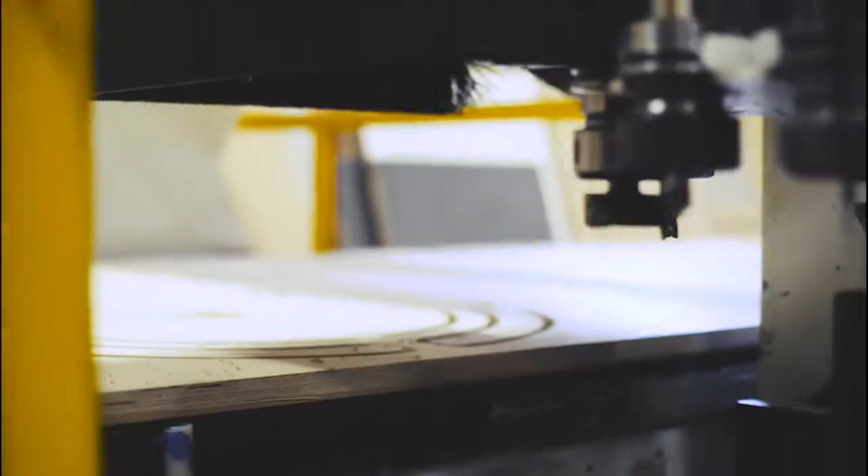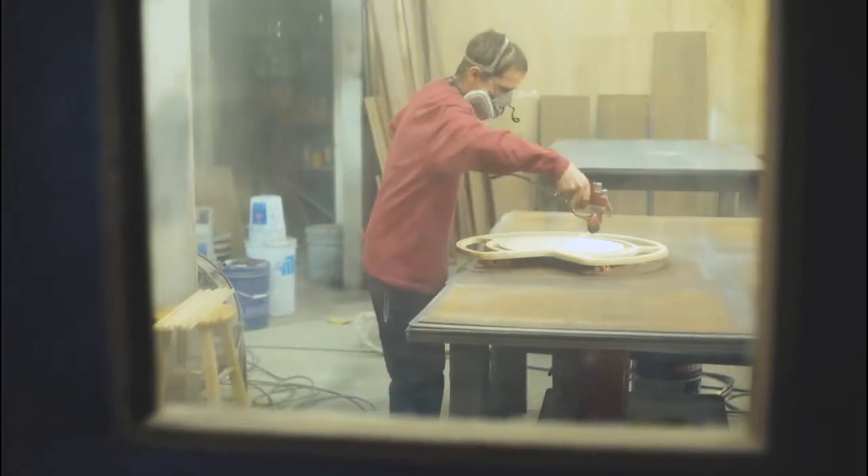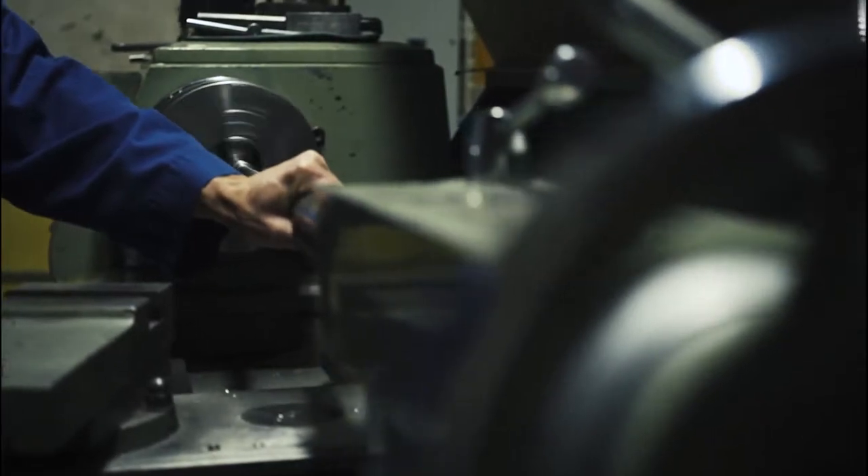We created the Not-So-Lazy Susan to give individuals an alternative to what most consider an inefficient storage space. Unlike current Lazy Susans, this product maximizes storage in the largest cabinet in the kitchen, the corner cabinet. Now homeowners can easily store all of their cookware in an organized manner.